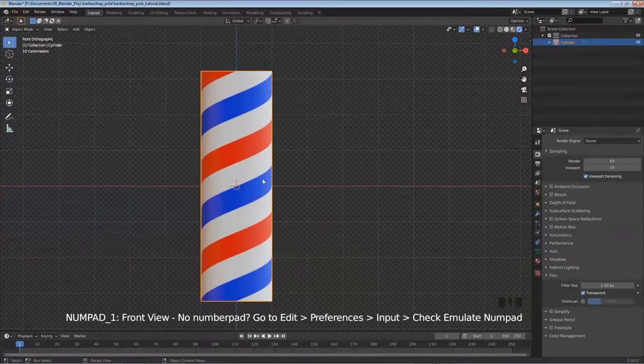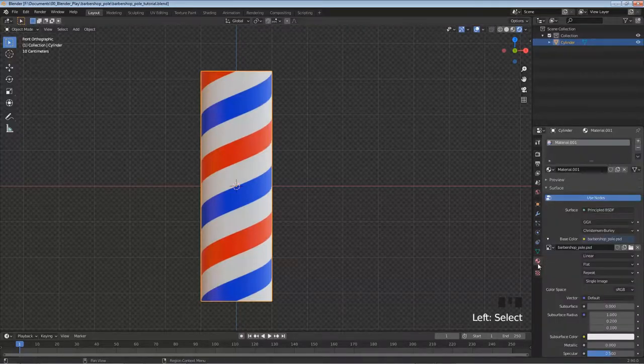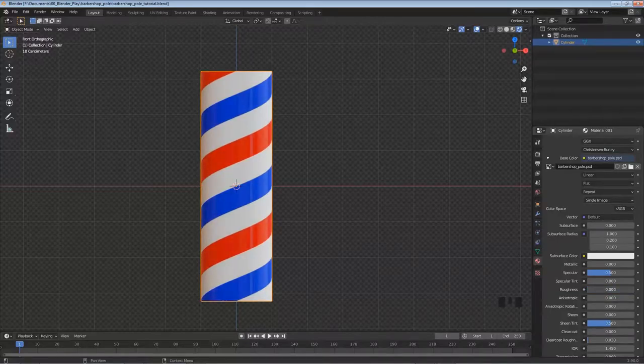Hit Numpad 1 to go back to front view. With the cylinder selected, click Material Properties in the right panel and scroll down to Roughness. This controls reflectivity — all the way up means no reflection, all the way down is like a mirror. I want something like 0.15 to get some nice highlights on it.